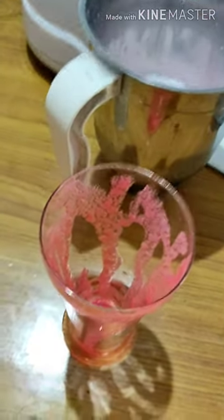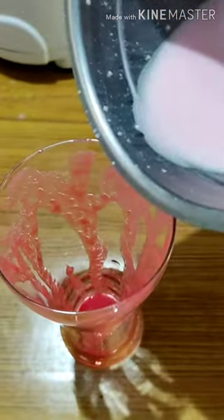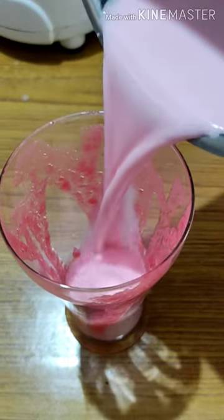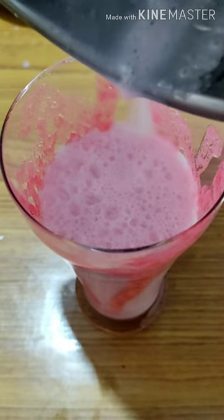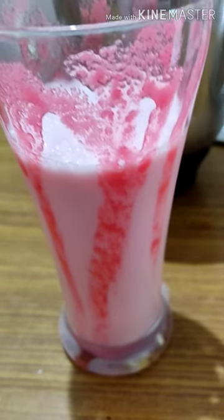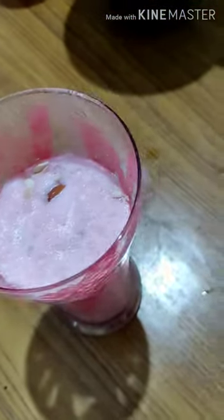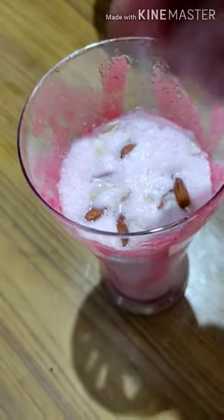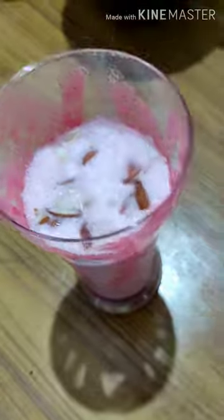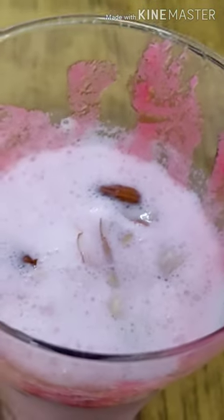I have decorated this glass. Now I am adding the drink into it. Here I am adding finely chopped Badam and Kaju. And it's ready.